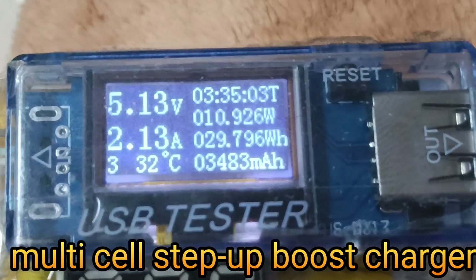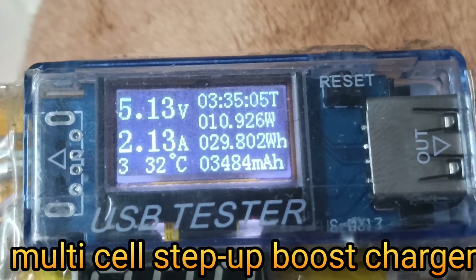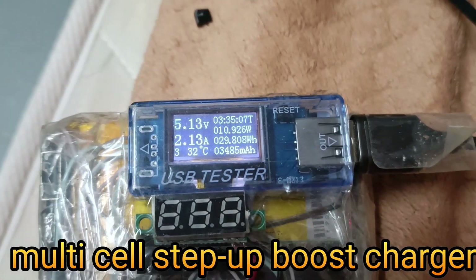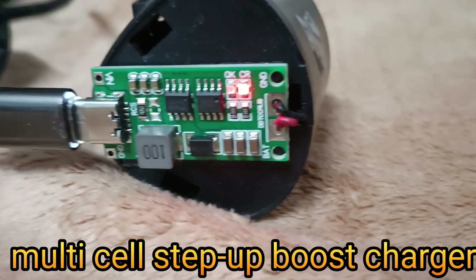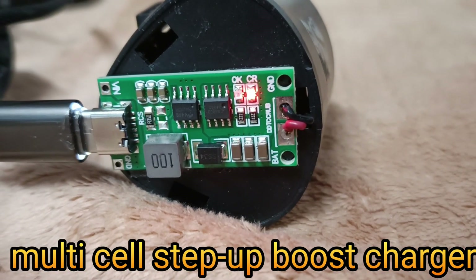This 3-cell 3S 12.6-volt charger supports an input voltage of DC 3 to 6 volts, with recommended inputs of 3.7 volts or 5V, and offers different input current options of 1A or 2A.